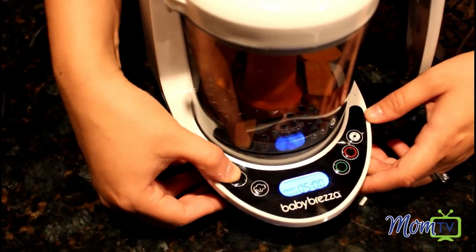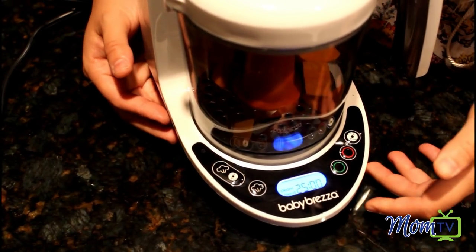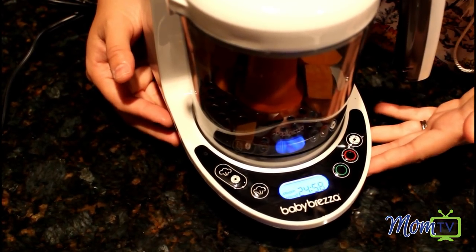So I'm gonna go ahead and put it for 25 minutes and push start. And we are steaming and then blending.